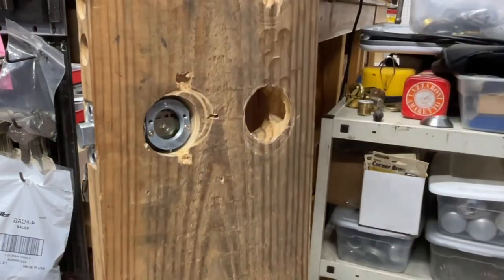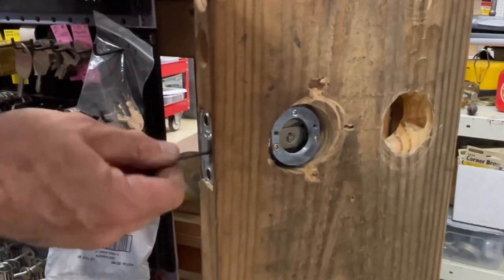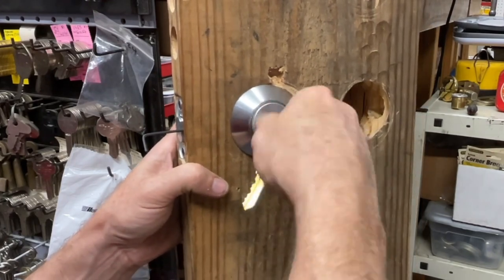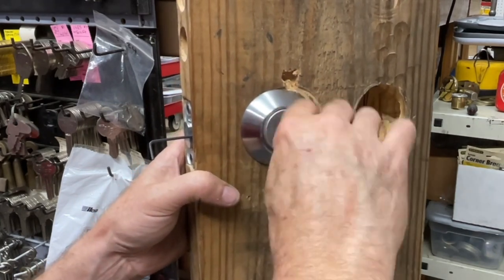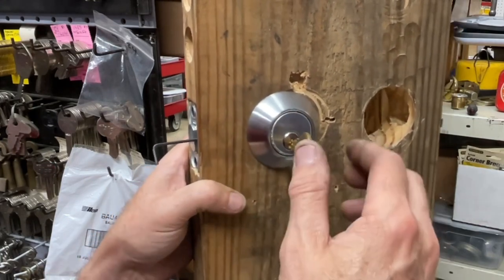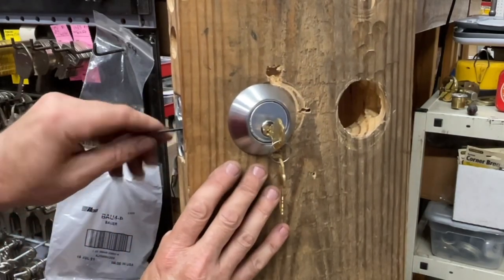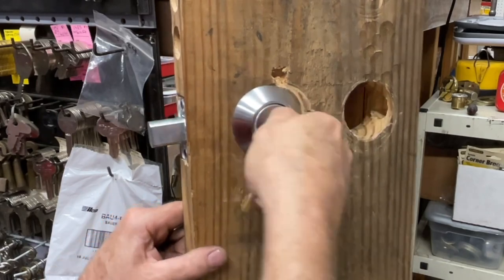Pushing the allen wrench in and turning it — there we go, we can feel it. We're going to back that off a little bit, push from the other side to hold it steady, and start screwing the cylinder down — just like you would on an Adams Rite, screw it down. You can already feel it hitting something — that's the tailpiece sticking out. Presume it's tight, check it's straight up and down, and tighten it down. The 5/64 wrench is the trick.